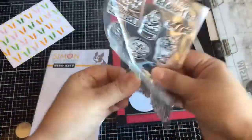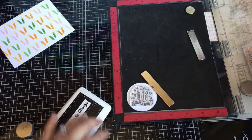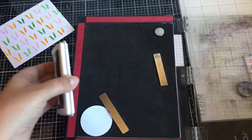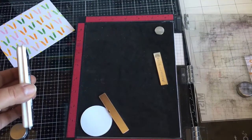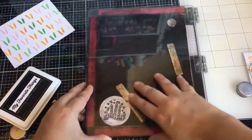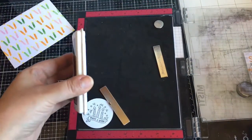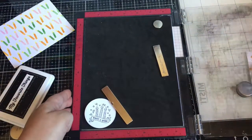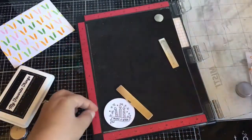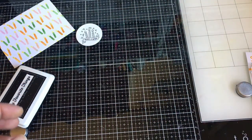I'm using my MISTI with my favorite things black ink. I am just going to be Copic coloring this image using colors to match my panel. I colored it a little different from my first card, but I still used the same colors, kind of.